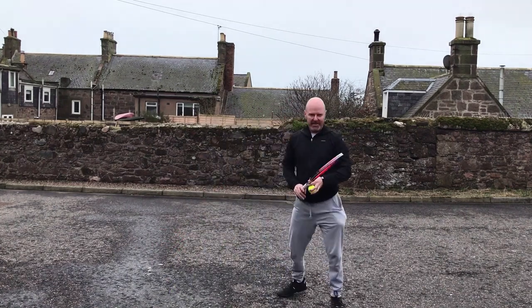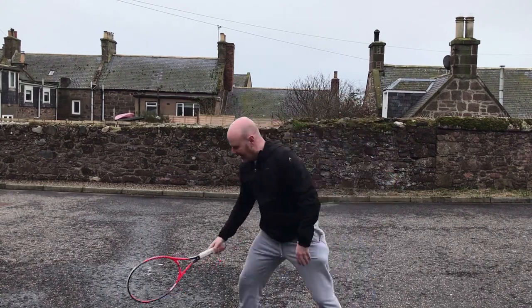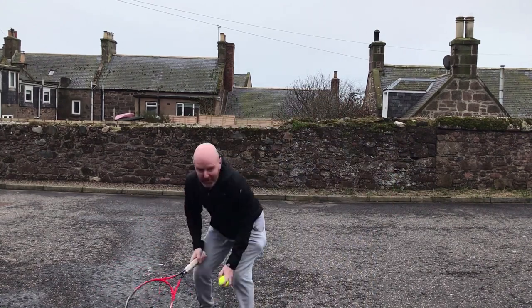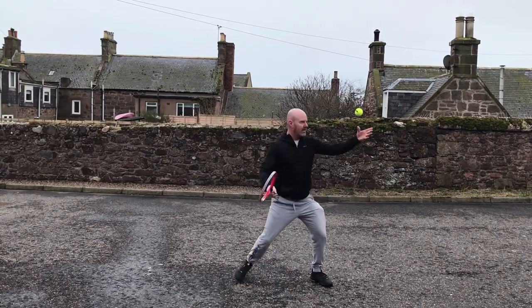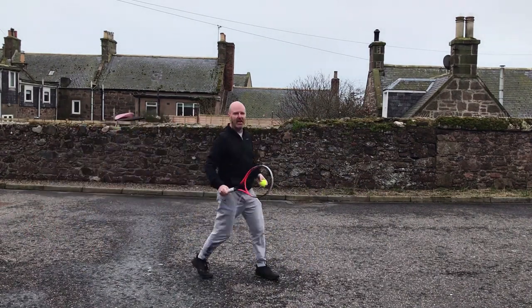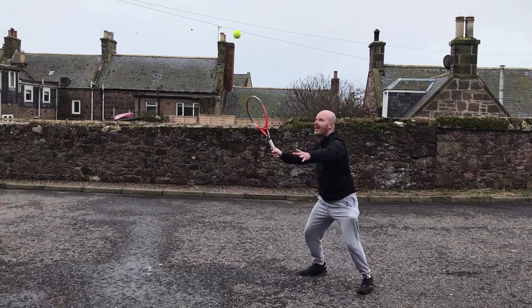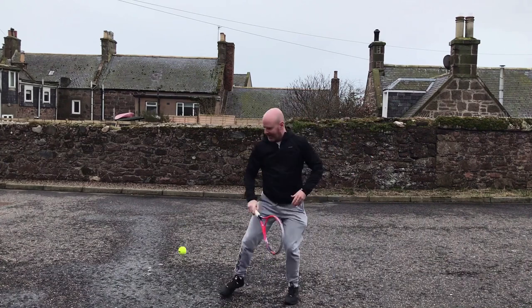The next technique was the pivot. I can pivot forwards, and I can pivot backwards. I can also jump, which is going from one foot to the other foot. I throw the ball up high, go down, and jump really high.